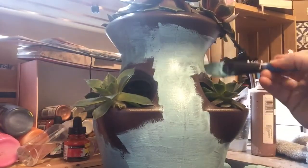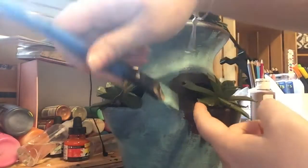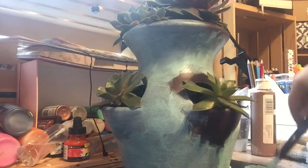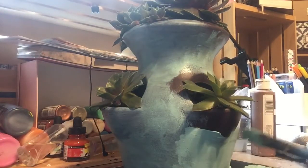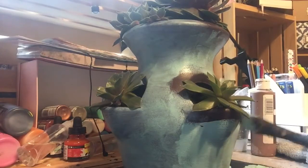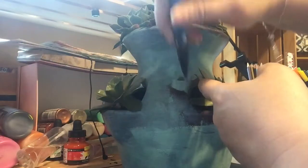Again, you just want to keep going around. If you do lighter layers of acrylic, it dries fairly quickly and you can just keep going around and around until you have it layered to your preference.